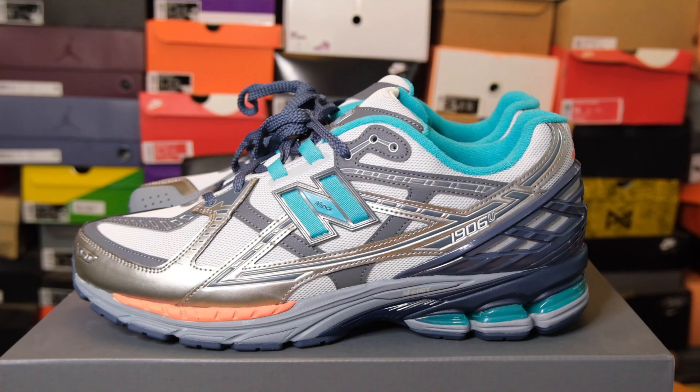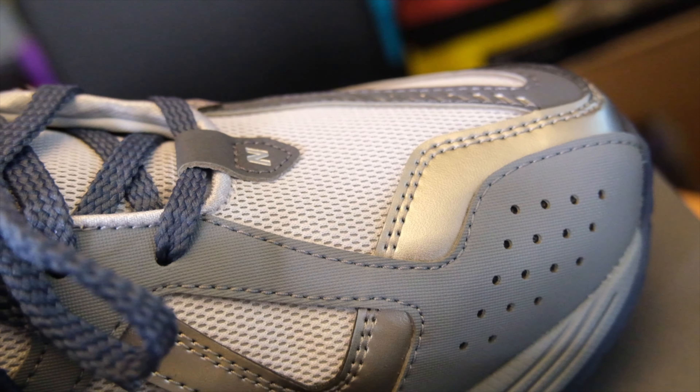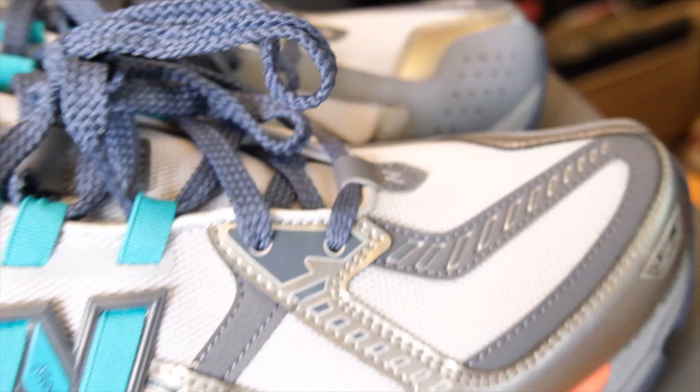Let's hop into the review of this nice clean shoe. This could be called Social Status, but it's technically the Whitaker Group, which oversees APB and Social Status. Today we got the 1906 — not an R, but a U. The U stands for utility, which means it has all the bells and whistles to keep everything good to go for a long time.